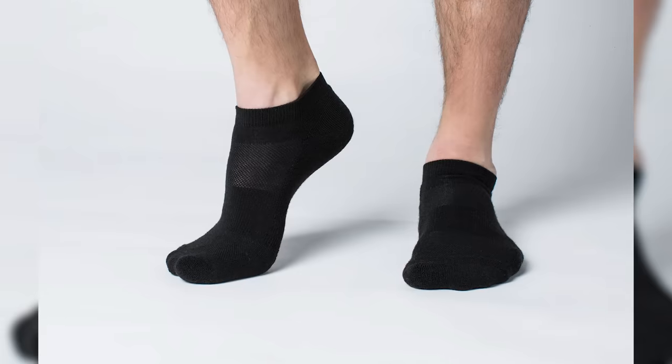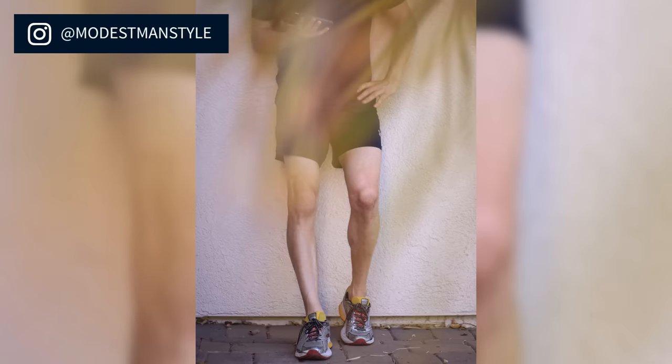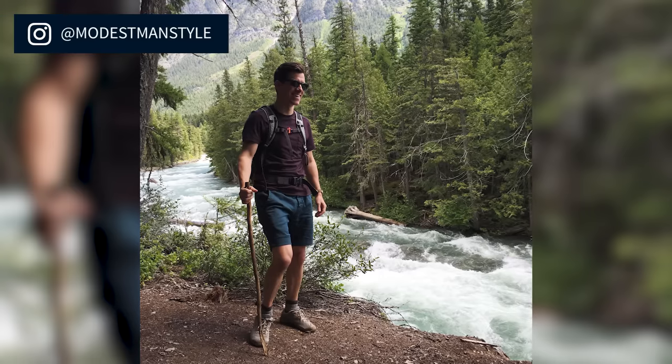Next up, just a little bit taller, we have ankle socks. These are longer than no-shows but shorter than crew length socks. They're not meant to be invisible and are usually reserved for sports — a lot of running socks are ankle length. They're also great for hiking; REI and Smartwool have some really good ankle length hiking socks. But I wouldn't really wear these outside of sports or activities, because if you're wearing shorts and sneakers a no-show sock is always going to look better than an ankle length sock.